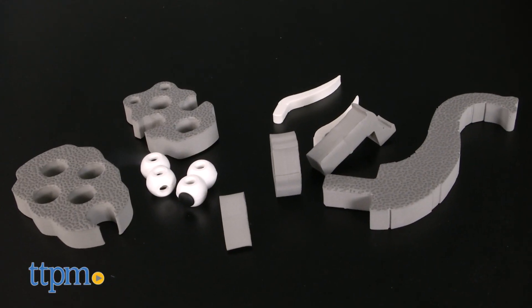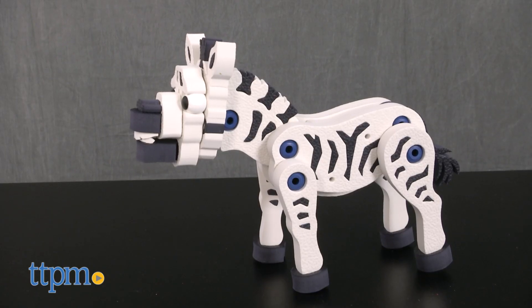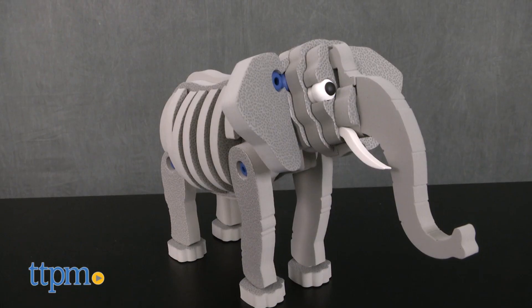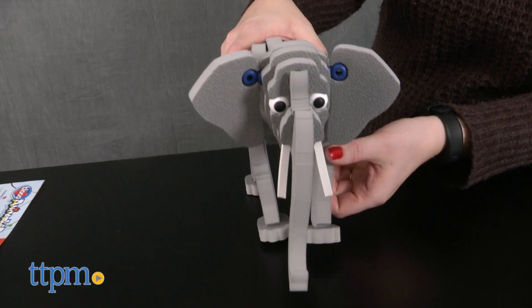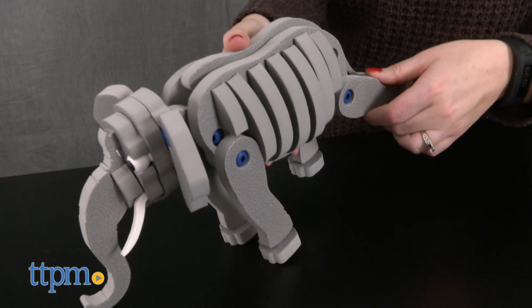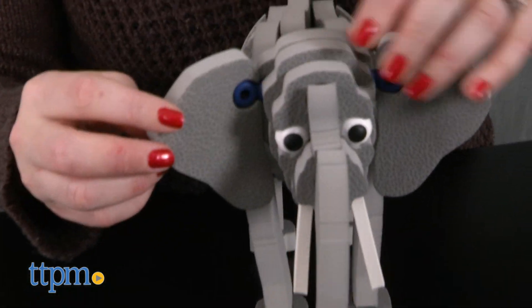It comes with 230 foam pieces for building models of all three animals. And once built, the models are poseable for play. The poseability comes from a special plastic joint that connects some of the foam pieces, allowing each animal's head and legs to move around. The elephant's ears can even flap back and forth.